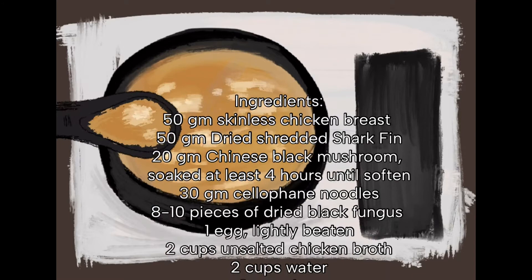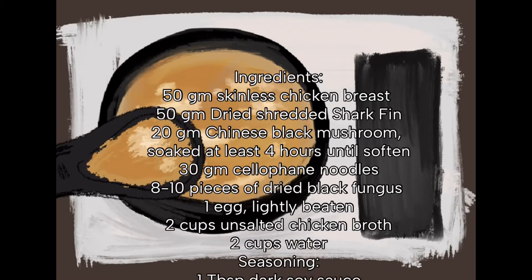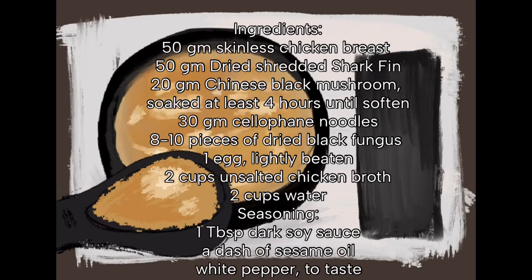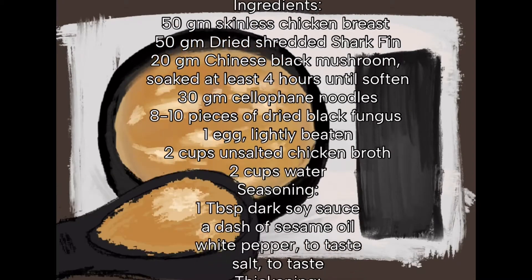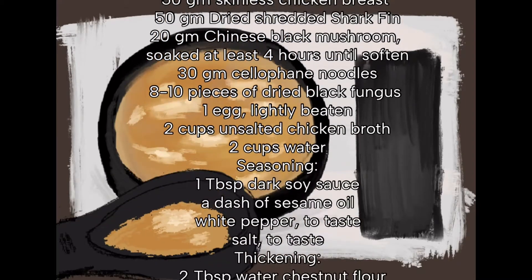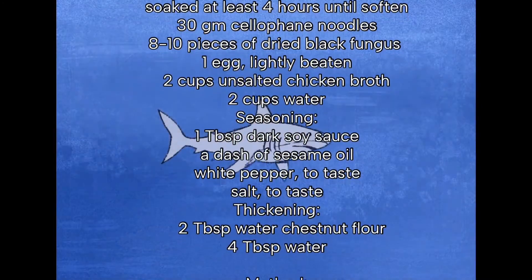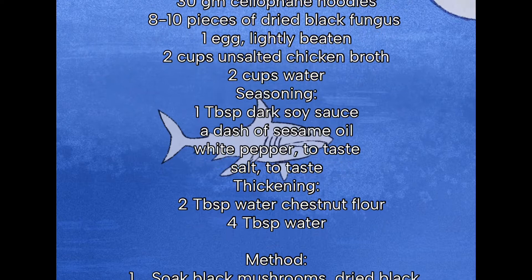Remove the hard stems of black mushrooms and save for later. Cut into small strips. Trim the dried black fungus. Section cellophane noodles and set aside. Shred shark fin into thin strips.